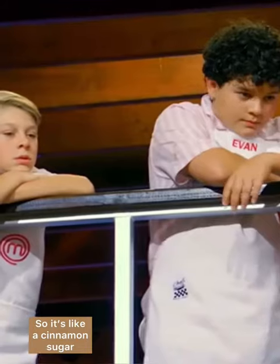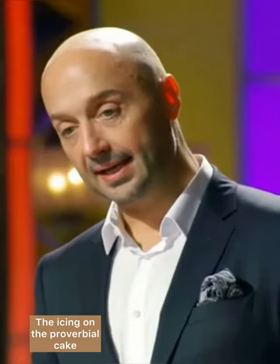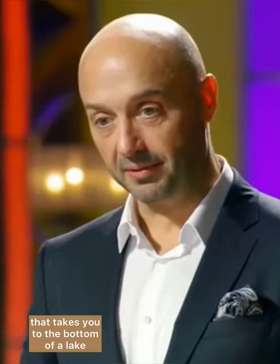So it's like a cinnamon sugar. You know, this could make or break you. That's either going to be the icing on the proverbial cake or the anchor on your foot that takes you to the bottom of the lake. Into taking those kind of risks? Yes, sir. You are? You're a risk taker? Mm-hmm.